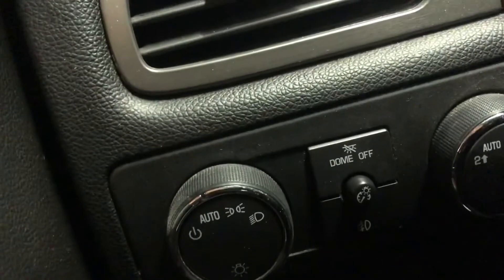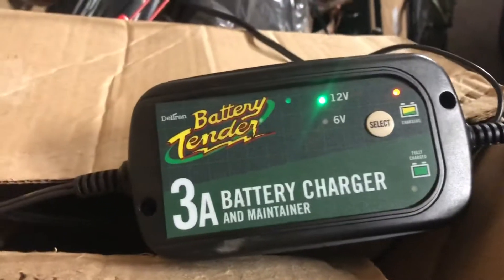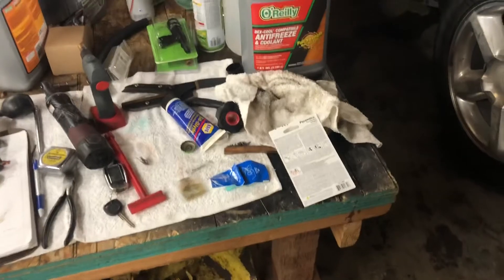Here's that dome light button, which is awesome. There's the battery — we've got our trusty battery tender on there. I'm just going to leave that on there and we're good to go. Fun fact: I do live in Alaska, and today was the official beginning of the 48th Iditarod sled dog race — kind of cool.